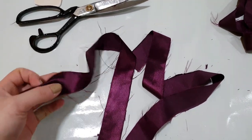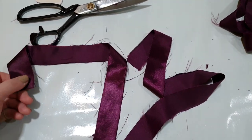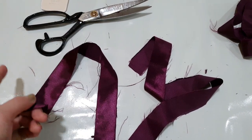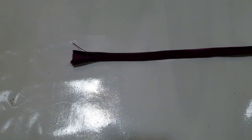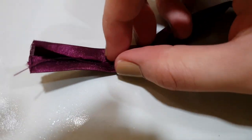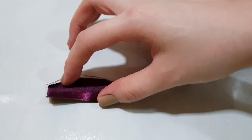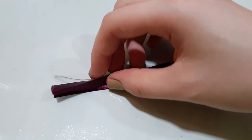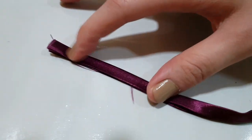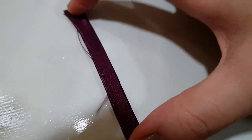Over here we have some fabric to make our straps. This is 1 inch thick and 20 inches long, so I'm going to cut it into two — that gives us two 10-inch straps. I just folded it like this, and then again, and then down the center. What you're going to do is sew along the edge, as close as possible to the edge.